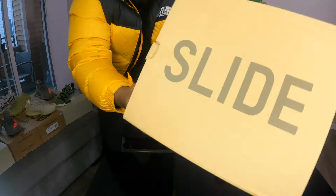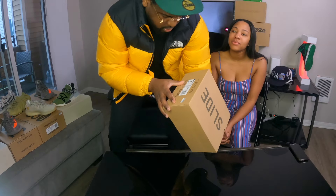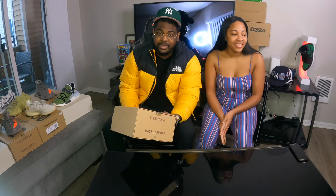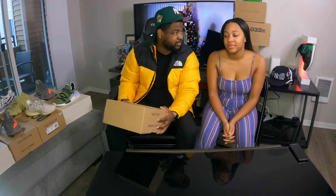So the first shoe — the Yeezy Slide. I think these are the ochre? No, this is pure. Yeezy Slide Pure. So we don't even know what the hell we're wearing. We like shoes and stuff like that but we just don't care that much. We enjoy them. We like wearing them but we're not like sneakerheads like traditional YouTubers — we just buy what we like.